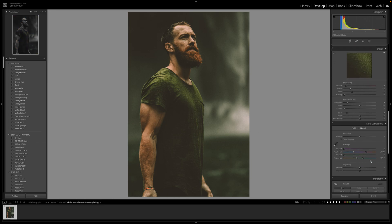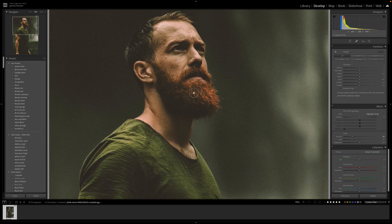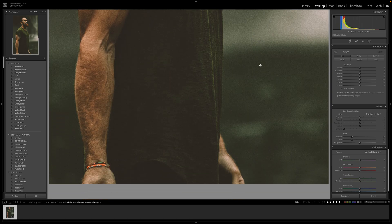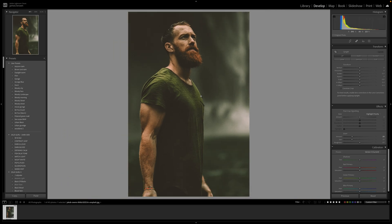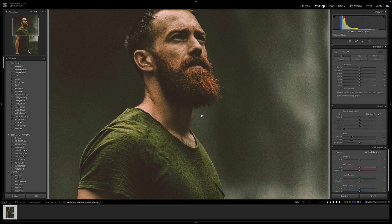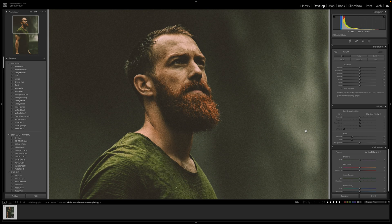The next thing we want to think about is grain — we can add grain to really mimic that film look. Depending on what you want to achieve, I originally put in an amount of 25, the size of that grain was 25, and the roughness I kept at 50. In my opinion that is about 800, bordering on 1600 ISO analogue style. It's been that long since I've shot analogue that my eyes have got used to pixels, so if that's off then forgive me — but it looks around 800, bordering 1600. And looking at the difference that makes to the image, it's quite a lot — it really pulls everything together.